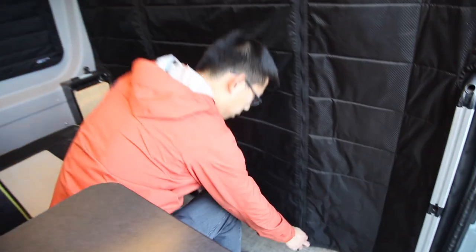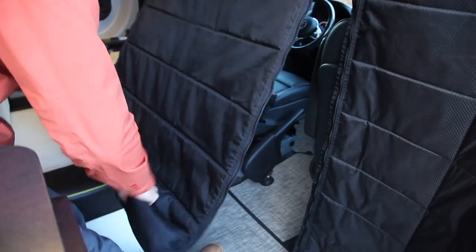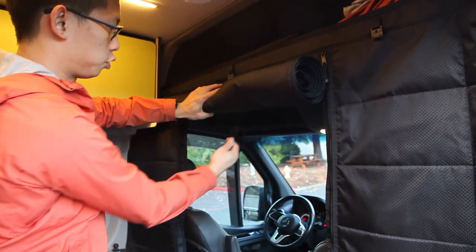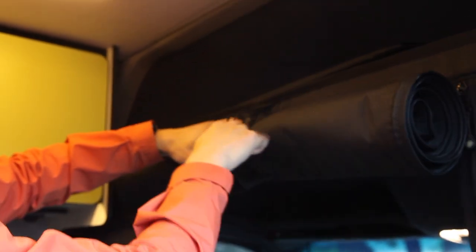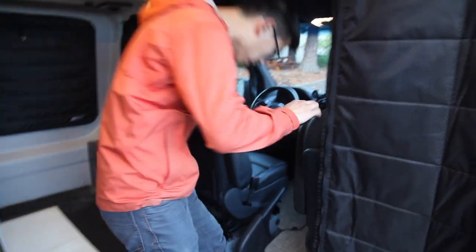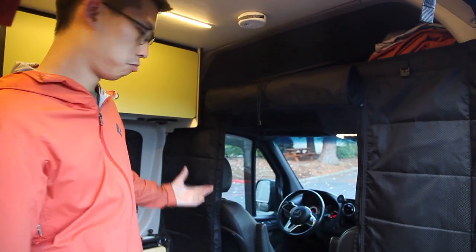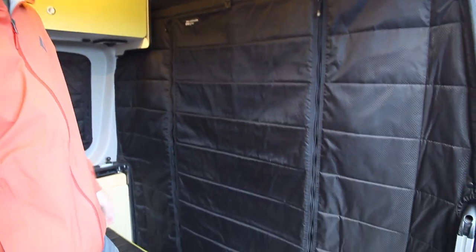To use this partition, it's got three panels, so just unzip the two zippers and roll it up. You'll find a strap hanging from the inside — just magnetically clip it to the front strap and you've got your opening. This is probably the most common mode where you can walk through, and when you need to deploy it quickly, just pull that and it's down.